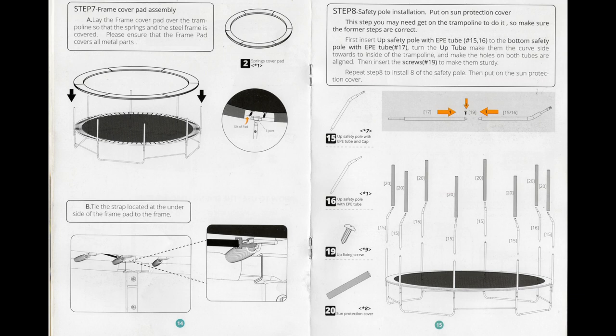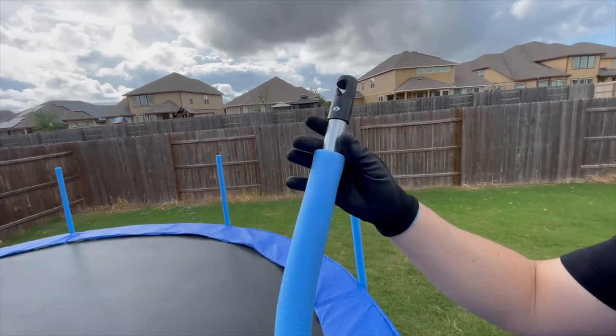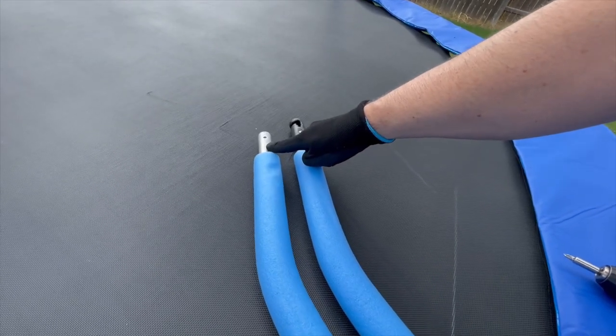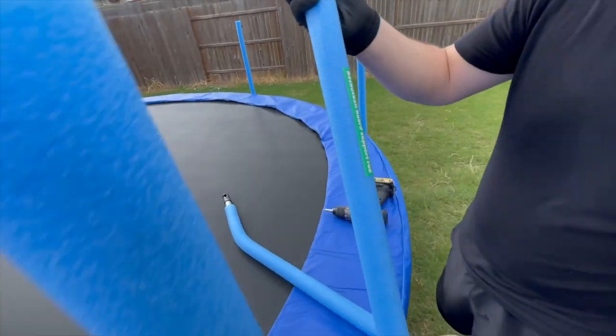Next is step 8, shown on page 15, which will be the safety pole installation. You will notice there are seven safety poles with a black plastic cap located at the top, and then one safety pole without any cap on the end. The one without the cap will be for the basketball backboard.